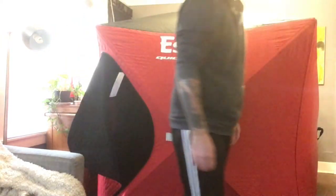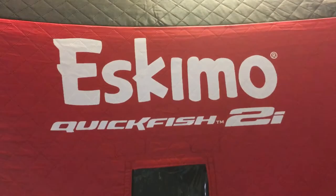But other than that, it's nice. Eskimo quick fish.